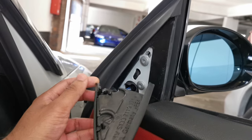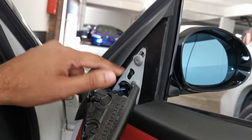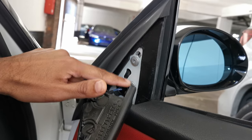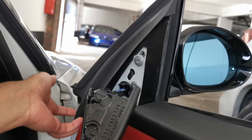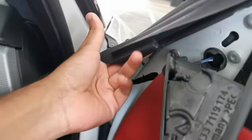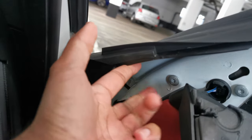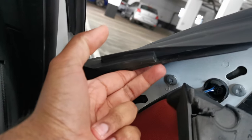Your mirror is going to be held to the door by three different T30 hex bolts. There's one here, one here, and then one under the rubber cover here. It's pretty simple to just move this rubber out of the way. After you've removed the rubber or just moved it out of the way, you'll access the third bolt which is behind.